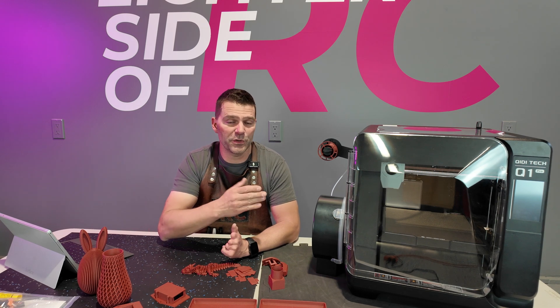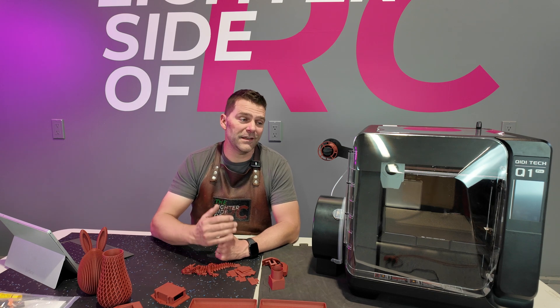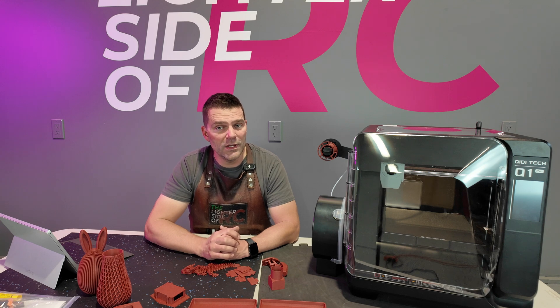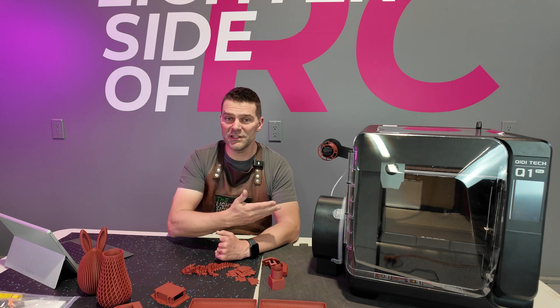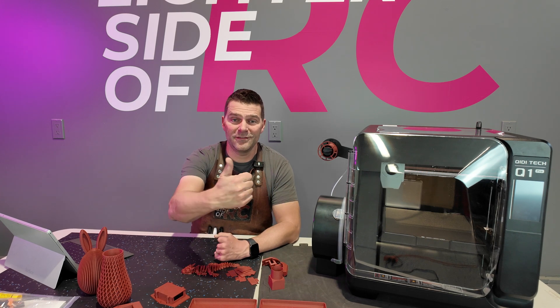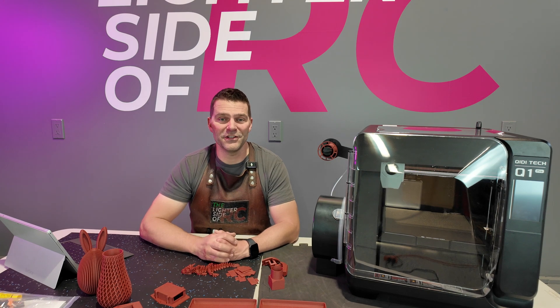Thank you Chidi for providing this printer to test, and thanks to you guys for watching this review. If you have any questions or comments feel free to leave them below or reach out to me at thelightersideofrc@gmail.com. As I've mentioned, I am not a 3D printer expert — I like using these things and I like them to just work, and this one is great for that. Thanks for watching and we'll see you in the next video.